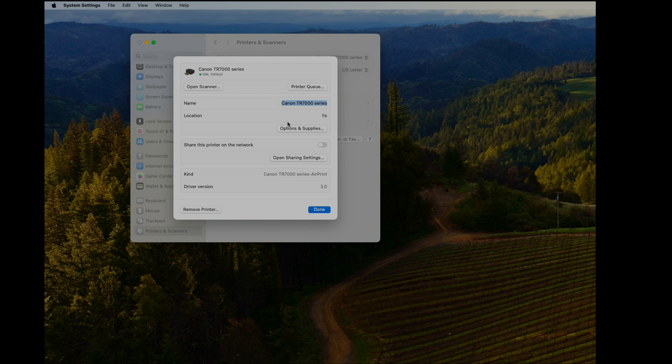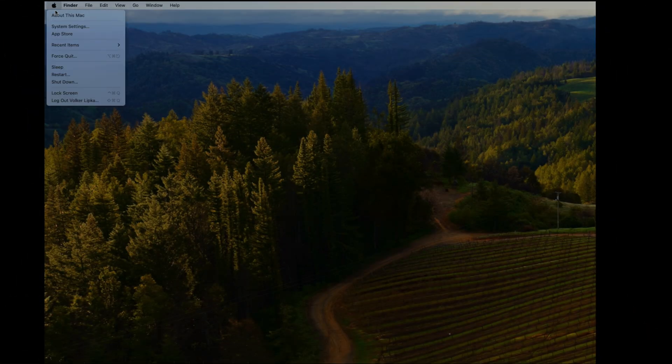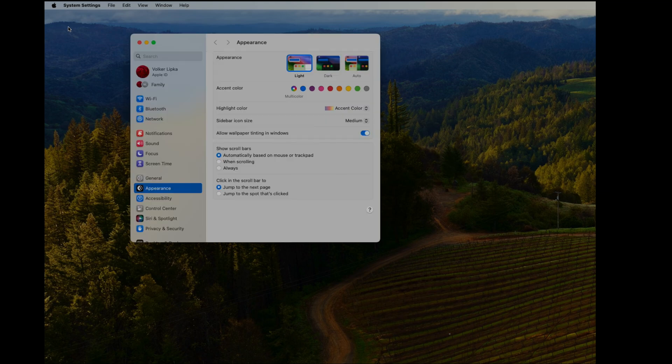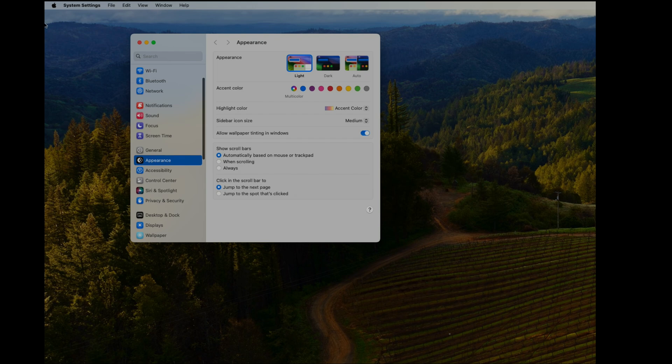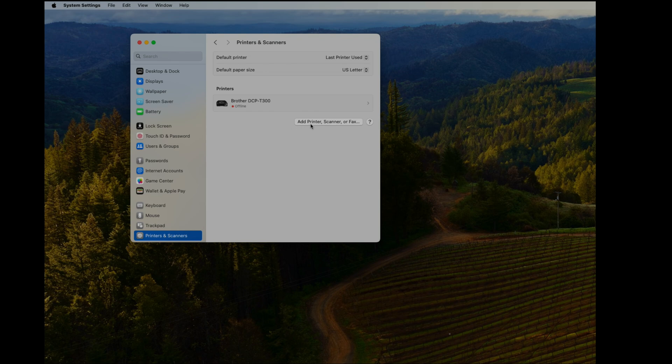In theory, Apple should have already identified our Canon Pixma printer on the network and it should already be available to use. If that's not happening for you, we can manually add the printer. Go back to System Settings, scroll to Printers and Scanners, and select 'Add Printer.'